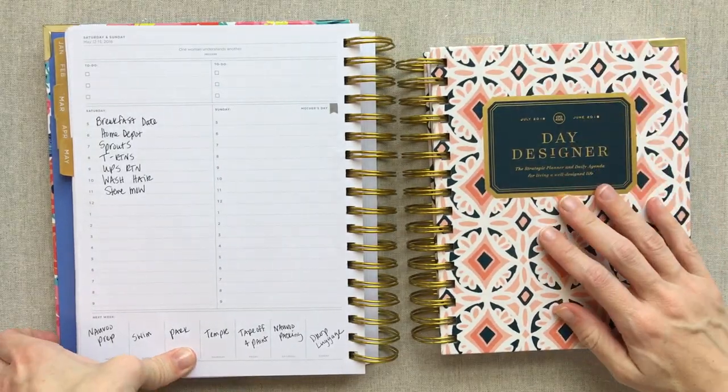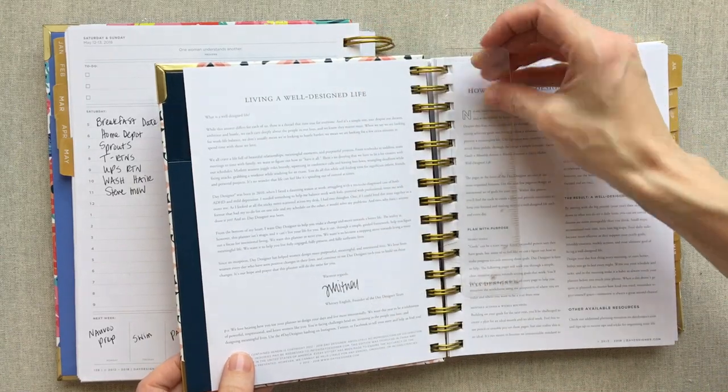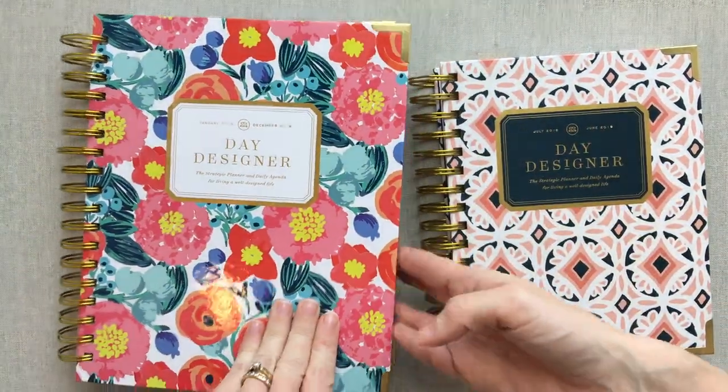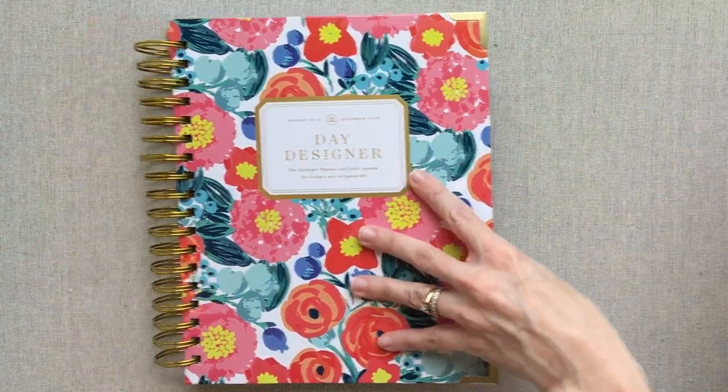The more I see the ruler, the more I'm loving it. Even though it's not real heavyweight, I think it'll do great for turning to the page you're on — it looks really classy. I like that they've added it.